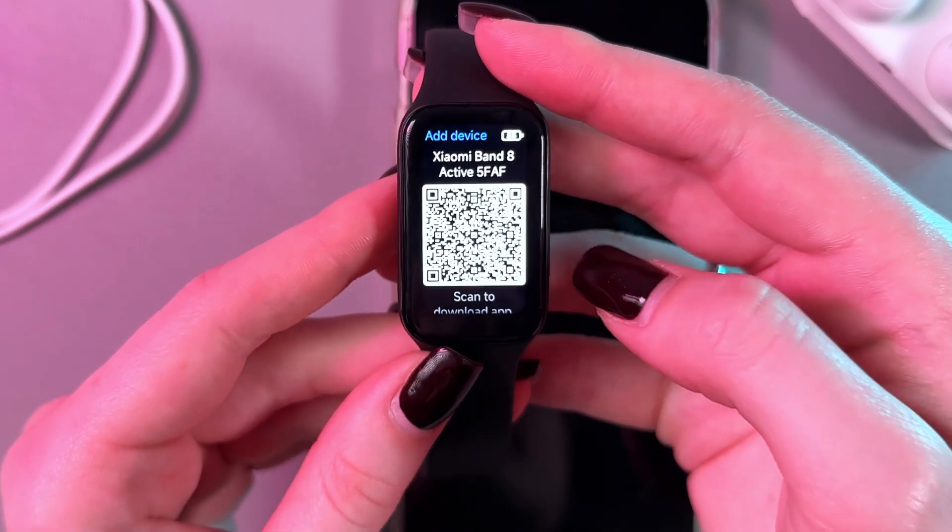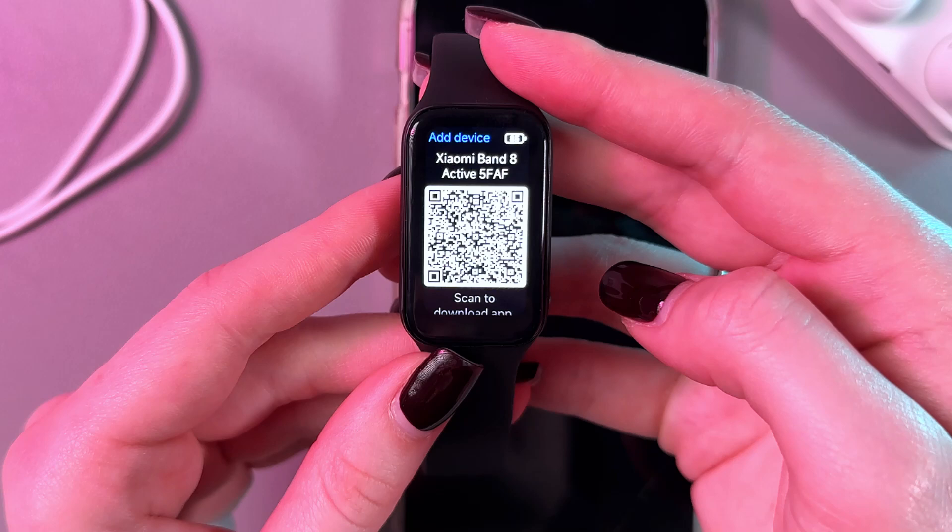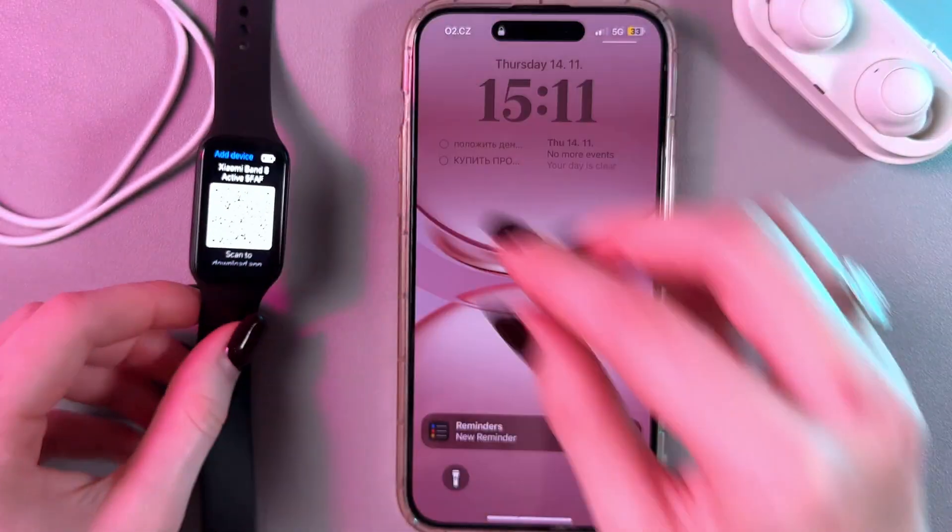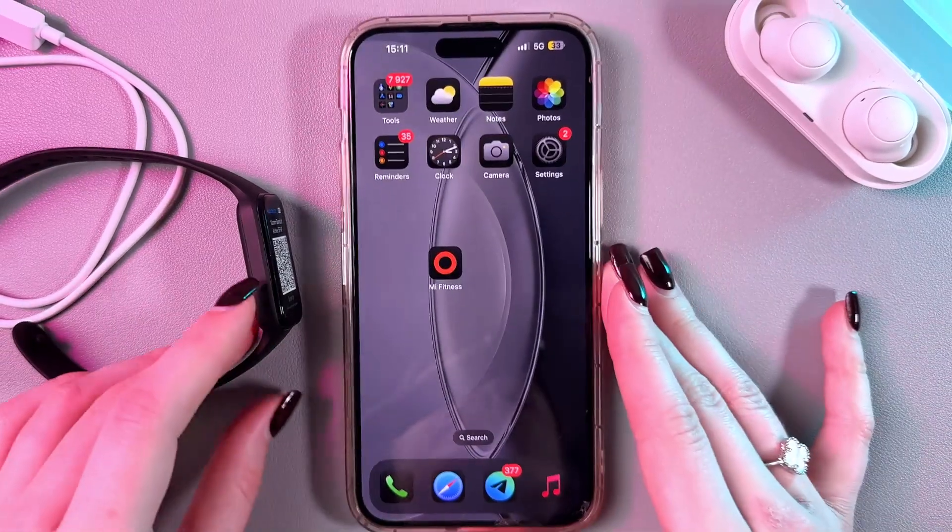Now we can either scan this QR code with the help of our phone's camera, or we can download the Mi Fitness application manually.